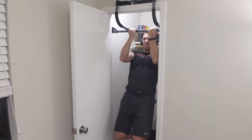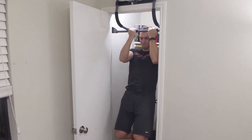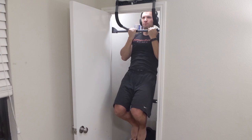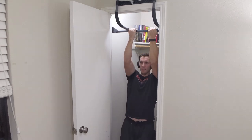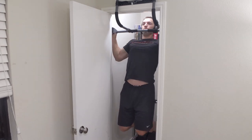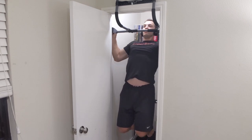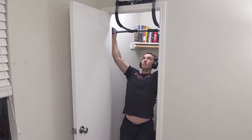Throughout all eight months of use, I've never felt like it was going to come crashing to the floor. It's been a very sturdy product — it hasn't moved at all during use. There is one con I'll talk about with one of the pads, but overall this thing has been very well made and it is so far my favorite pull-up bar I've used in my home training.